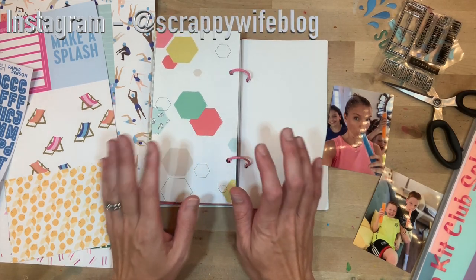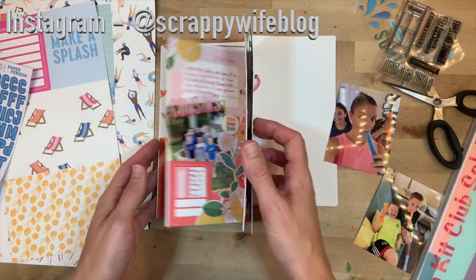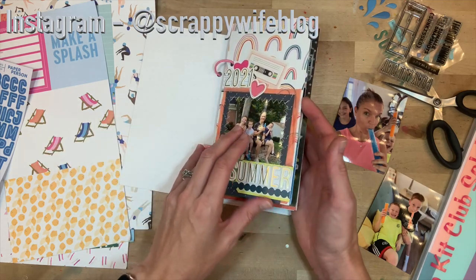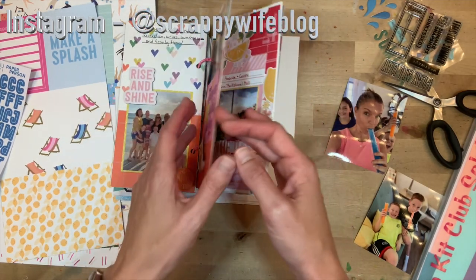Hey y'all, I'm Elisa, the scrappy wife behind scrappywife.com, and today I have a traveler's notebook process video for you. I am working through my deconstructed traveler's notebook for the summer of 2021, and since summer is wrapping up, I'm going to try to be finishing this one up.